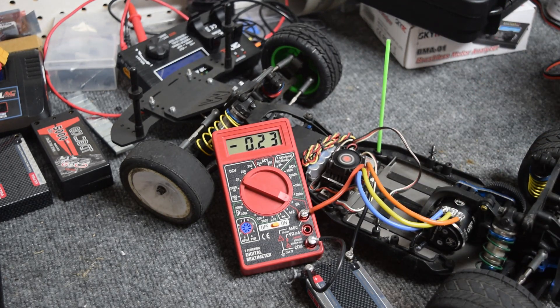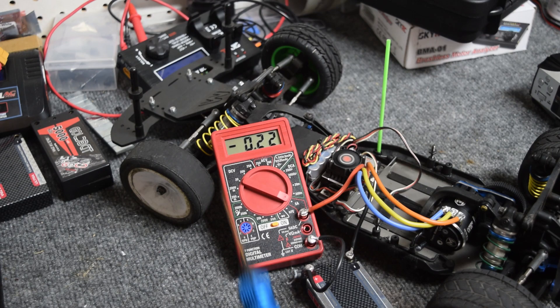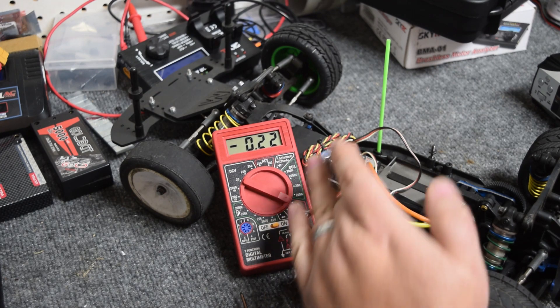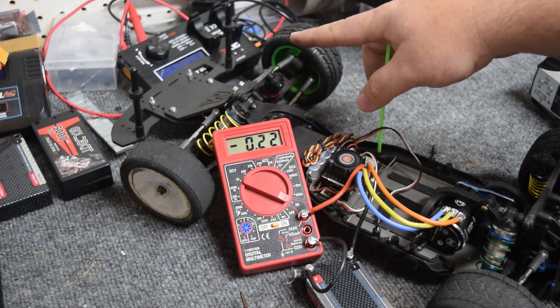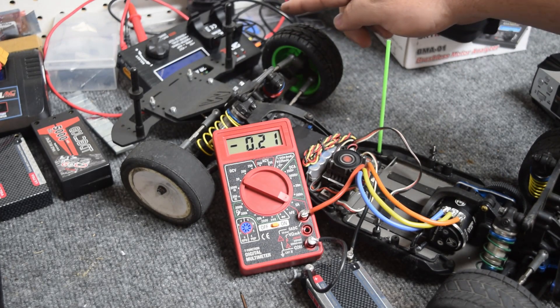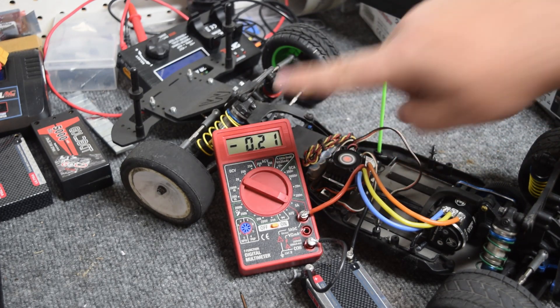I have not touched anything. Going full throttle now to see the reading — I'm going to call that 7.74 amps. So 7.74 is the amperage draw through the speed controller at full throttle at 54 degrees of timing. That means 5.4 amps on the motor analyzer equals 7.74 amps measured this way.